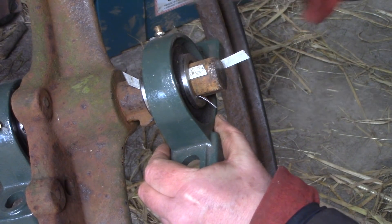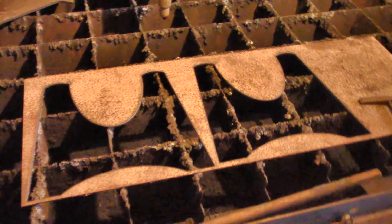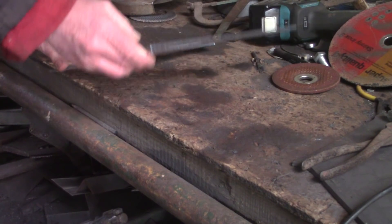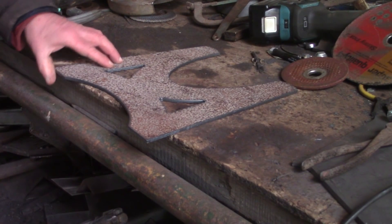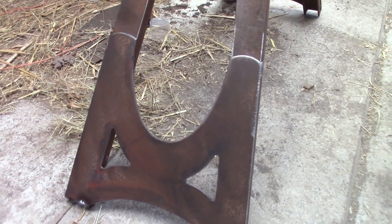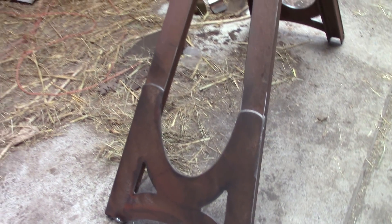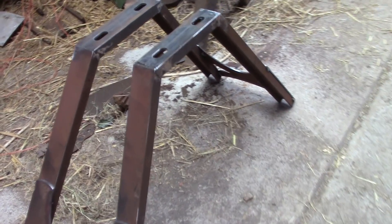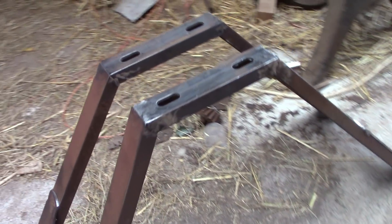The rest of the mechanism and the original cast iron stand has long since disappeared, and I wanted to make a stand that would sort of match. Luckily I had some rusty metal lying around, so that was a good start. I cut out a pair of gusset plates and made a simple frame with flared legs. The top had to be level though, so it did take a bit of careful cutting.